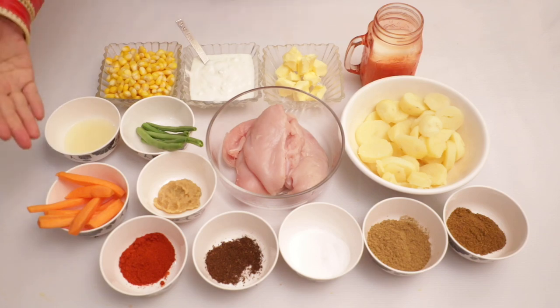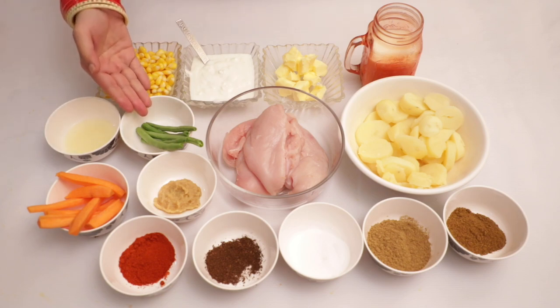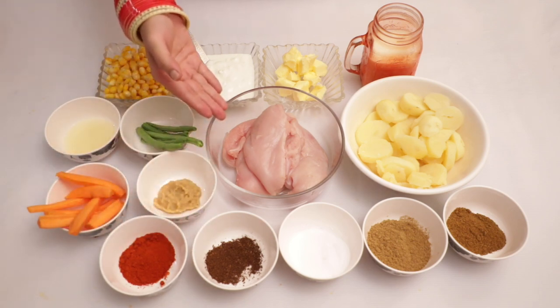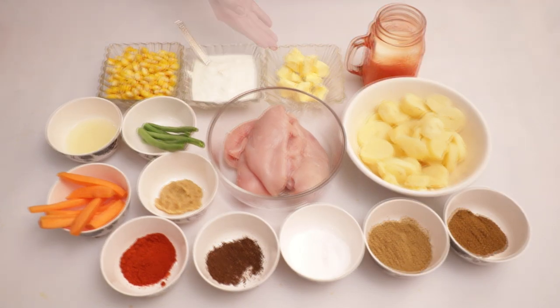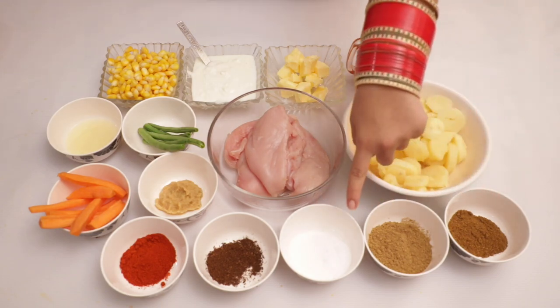We need 2 cut baby carrots, 1 lemon, boiled corn, 3-4 beans, ginger-garlic paste, red chili mix, cumin powder, 3-4 chicken breasts, 1 bowl of yogurt, butter cubes, 1 cup milk, 3-4 boiled potatoes, garam masala, coriander powder, and salt.